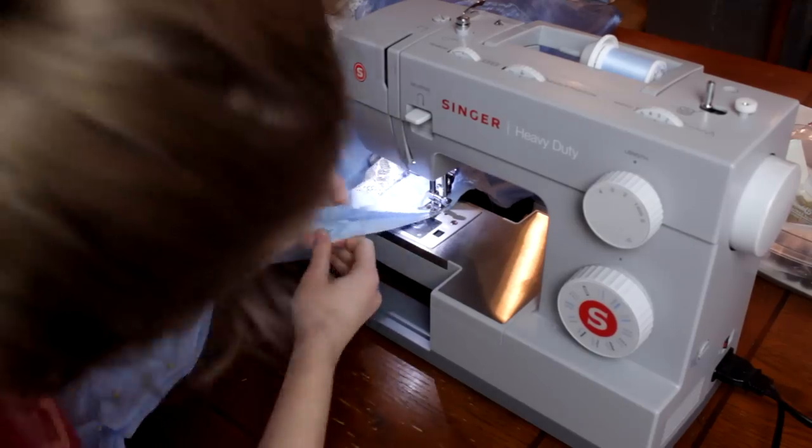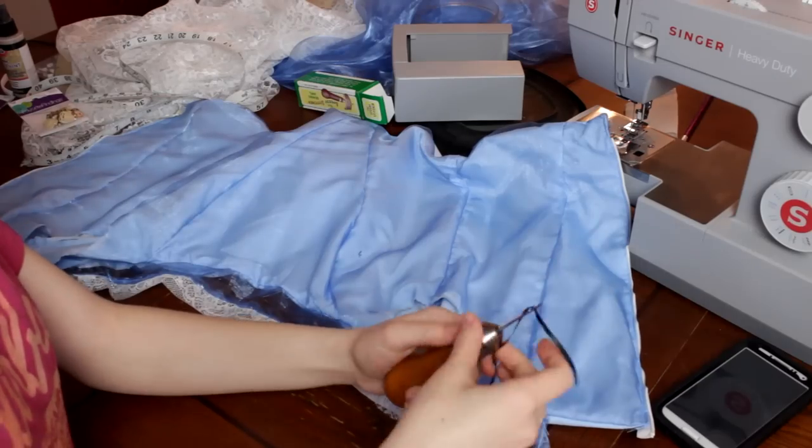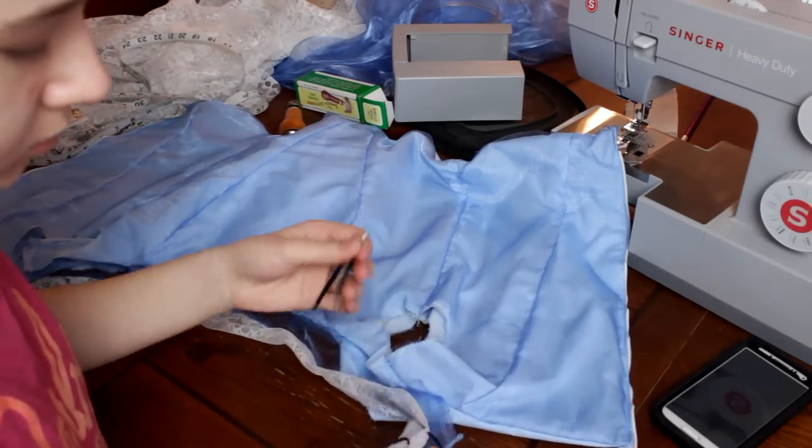Then sew the lining and the shell together, good side to good side across the top. Then I sewed up the bottom of the bodice, then I turned it inside out and added the zipper. I took a large needle from an awl to add the black ribbon to the lace of the collar.